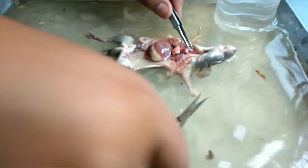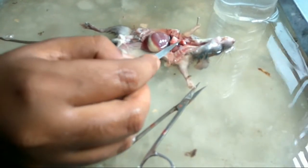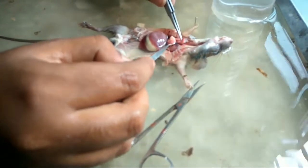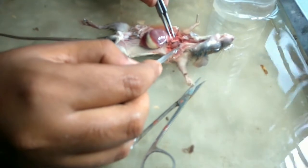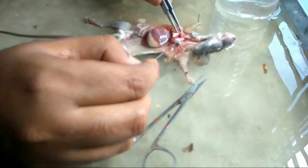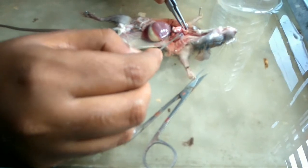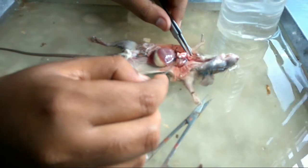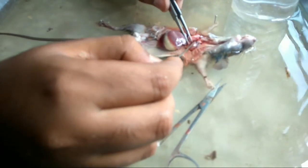Now make a cut here to open the trachea. Below the lungs you can find the heart. This is the ventricle, and just above the ventricle you can find some reddish chambers which are the auricles — reddish in color — and these are the ventricles.